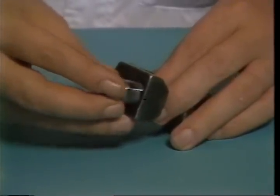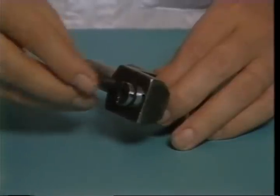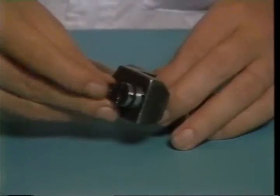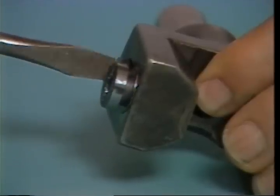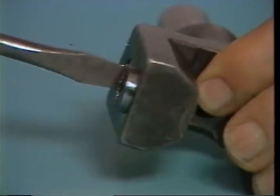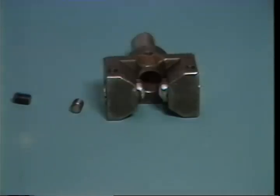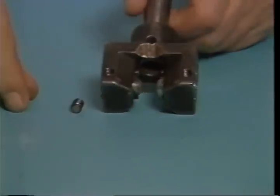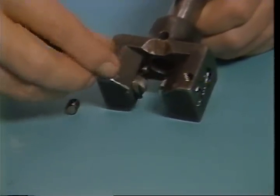Insert the roll holder into the fixture and secure it with the depth screw. The flange on the top of the depth screw fits into the groove in the top of the roll holder. With both rollers installed, you can insert the holding set screws. Do not fully tighten them at this time.